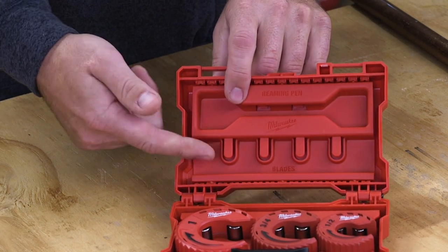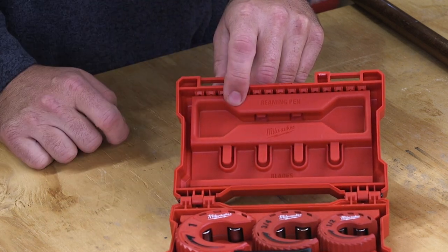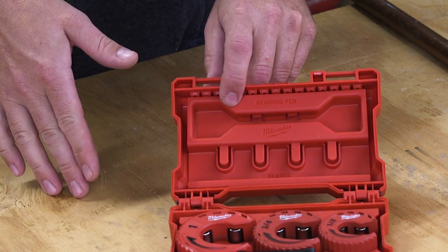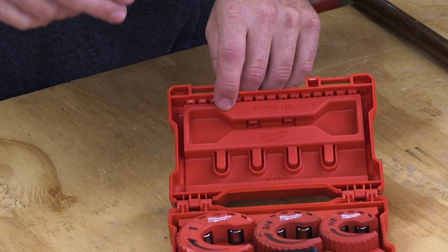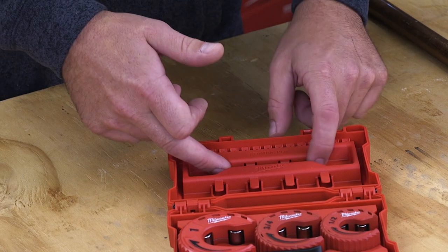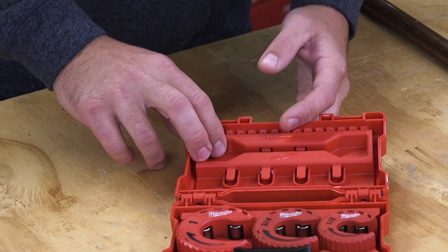It also has spots in this case where you can put replacement blades. So you can get replacement blades with this too — I'll put that in the description below. And there is also a reaming pen so you can clean out your pipe when you cut it.